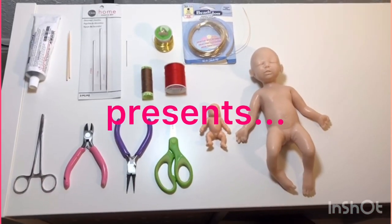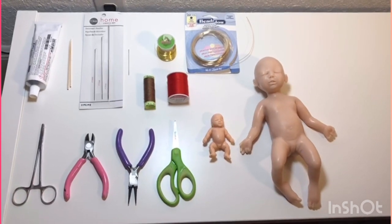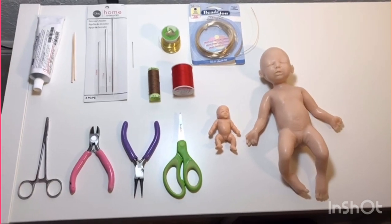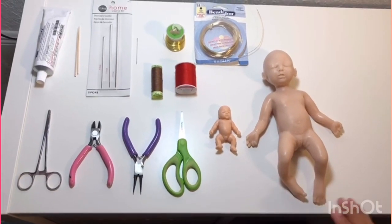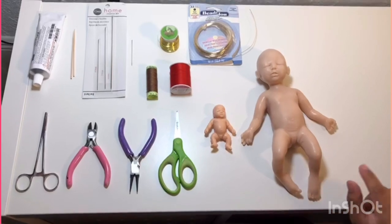Hi, this is Anna from Cutie Patooties by Anna. Today I am going to show you how I put armatures into my mini silicone babies. I've only done it on mini silicone babies, so I won't necessarily recommend this for bigger babies, and if you do, do it at your own discretion.